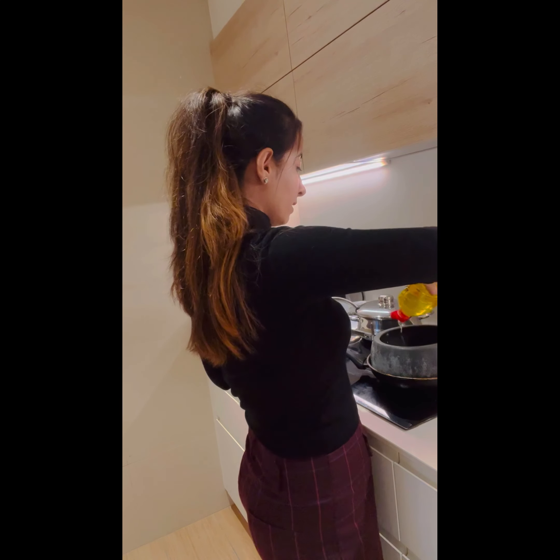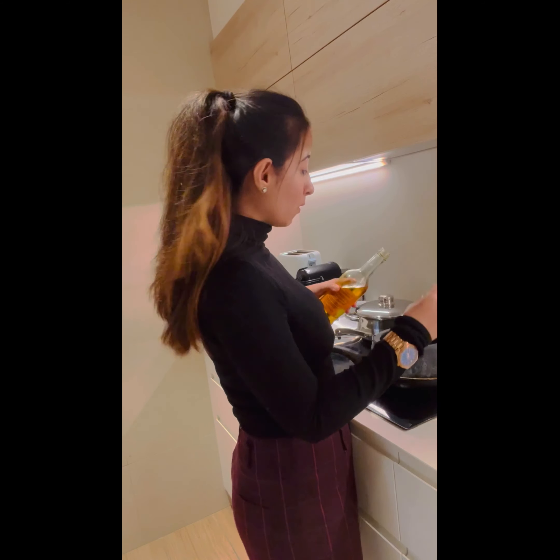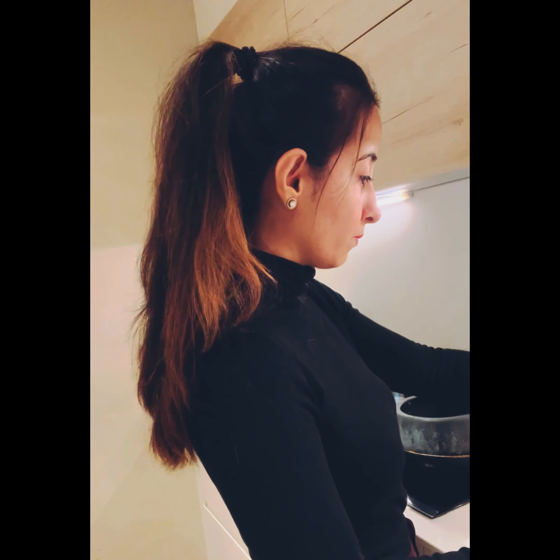So now we're going to use a cooker — the cooker is heated up. We need oil, and I'm going to add a little bit of mustard oil because I like the taste that mustard oil has.